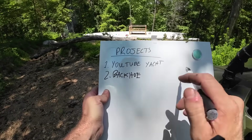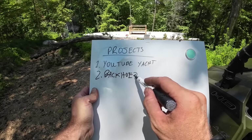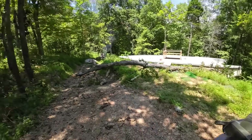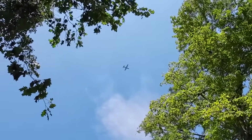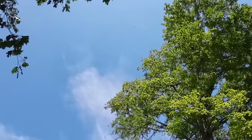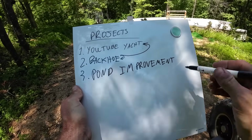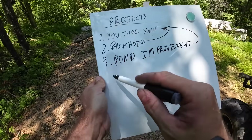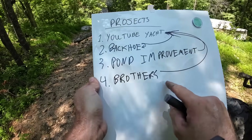Projects like the backhoe that are fairly inexpensive to work on - a little revenue goes back into the backhoe, but the rest goes back into the YouTube Yacht. Projects like Pond Improvement, which are pretty minimal on cost - just fuel, seed, and straw - and then obviously any revenue from that goes back into the YouTube Yacht. My brother's project, again, any revenue from that goes back in. So this is the current project list of everything we're working on.